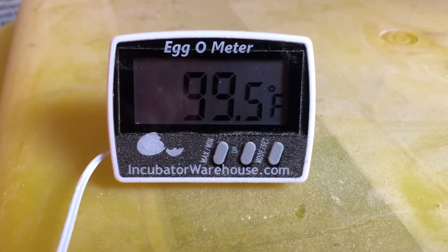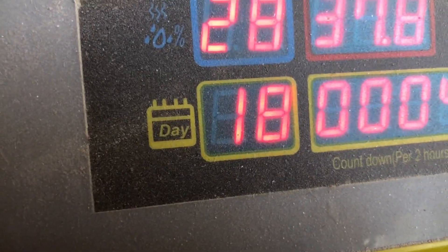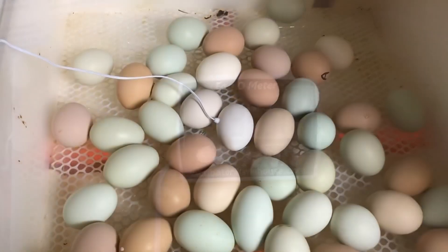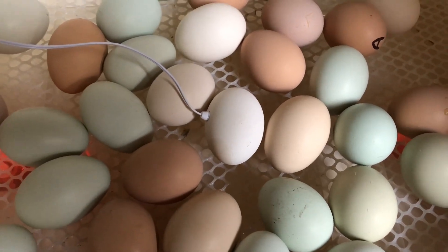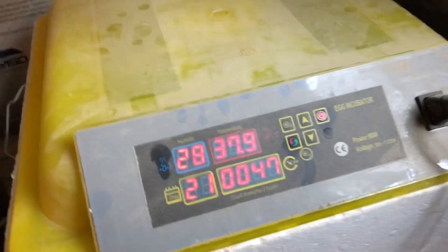This new temperature monitor has been helping me determine if we've got the right temperature inside. It is now day 18, probably fixing to switch to day 19, and I'm going to take the egg turner out and put all the eggs back in, with the little egg temperature probe in the middle. It's day 21 and we can hear chicks chirping.